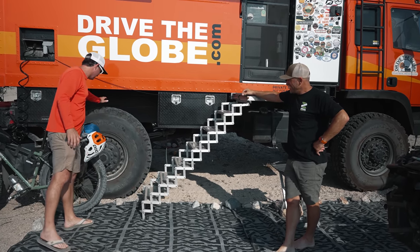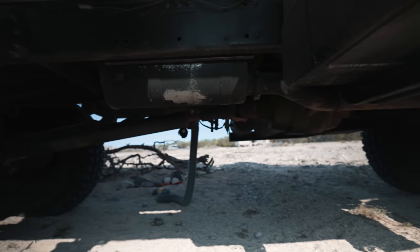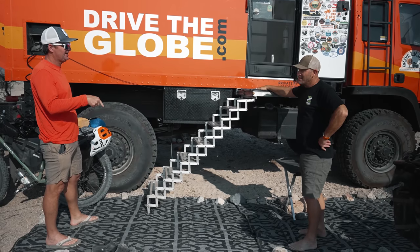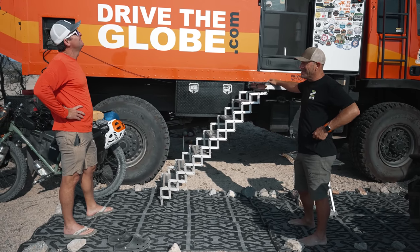How big are these tires? They are 48-inch tall tires. This truck has a central tire inflation system, which is cool — push button from the cab, so you can deflate and inflate from the cab. That is super convenient, particularly in this kind of environment down here where there's a lot of sand.